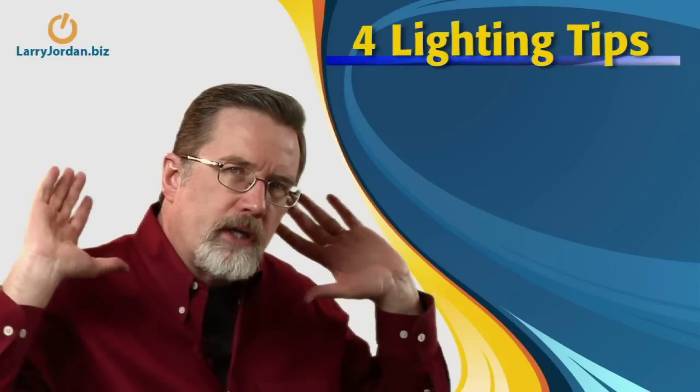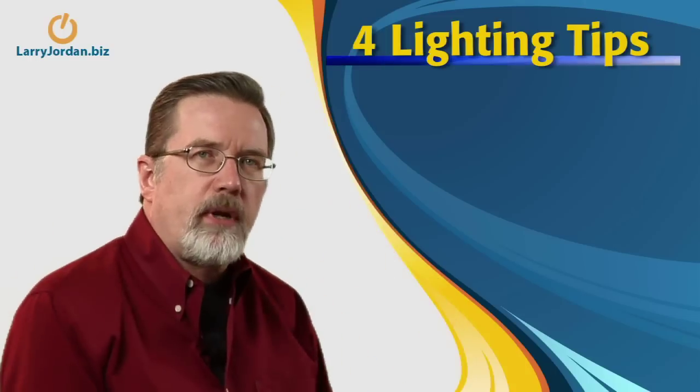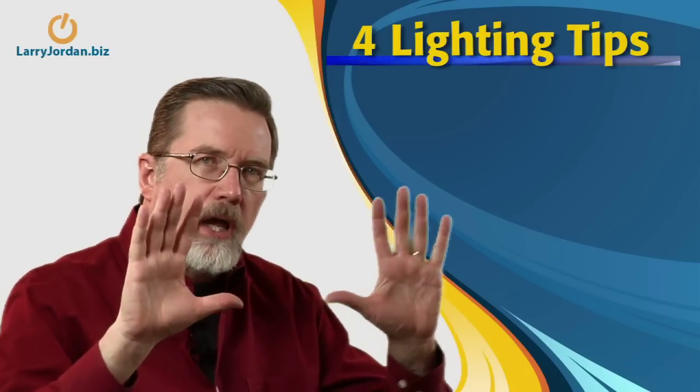People are going to look gaunt and harsh, which most of the time is not our goal. Instead, move your angle so that the sun is a backlight and shoot with the sun overhead, which provides some separation of your talent from the background. Then fill in from the front either with reflectors or a camera light.